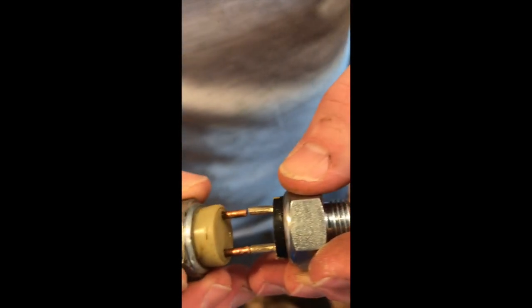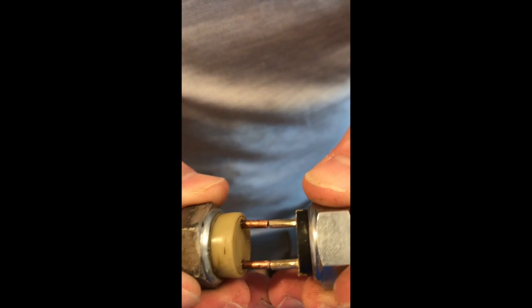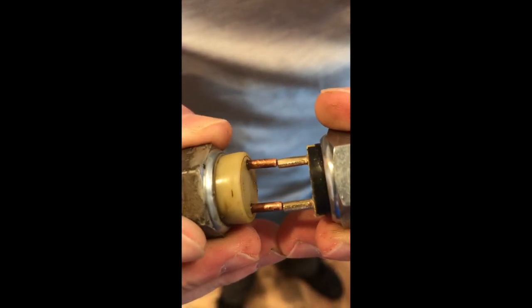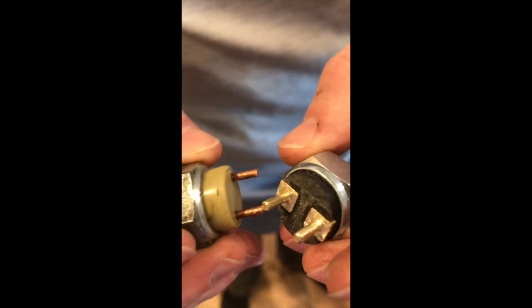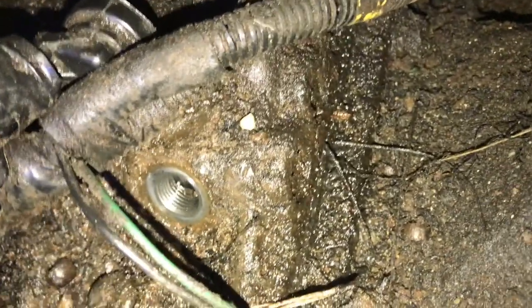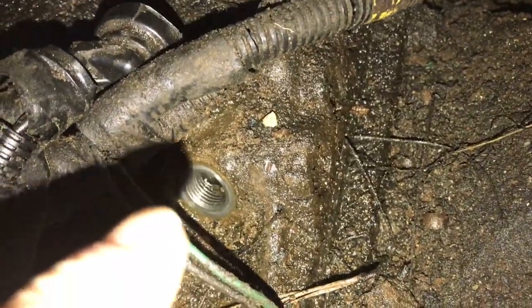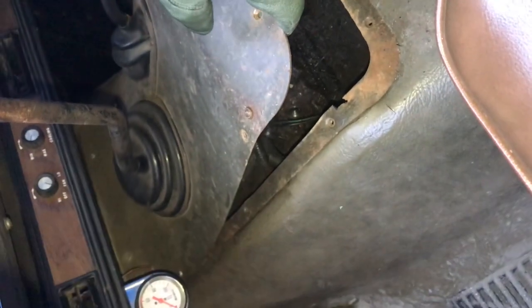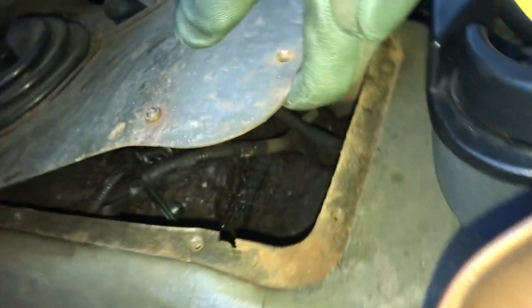Alright, they're about the same size now. We're going to take it downstairs and dry fit them to see if it fits in the connector. If it does, we'll go ahead and install it. For those who aren't sure where to replace the switch, it's right inside here on top of the transmission in that hole. You just pop the screws out on this cover and it goes right in there.